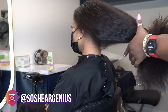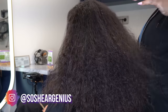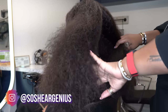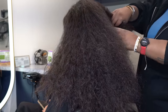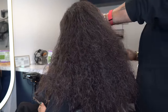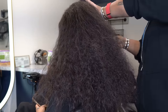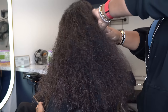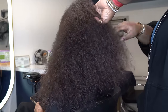Hey everybody and welcome back. Today I have Lex in the chair — look at all this hair. It is a party on her head. Lex's birthday is coming up this week, and she came in wanting something a little different, so she asked for some color.